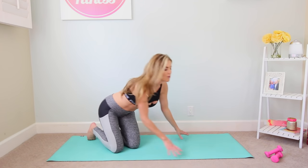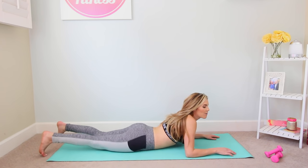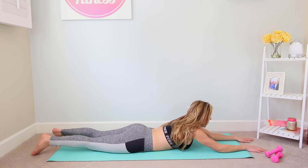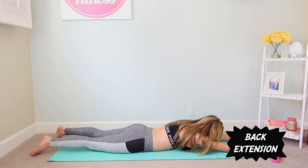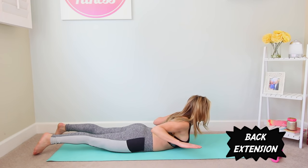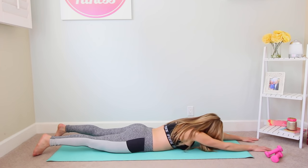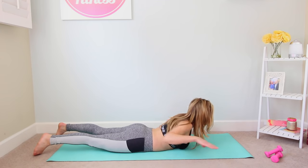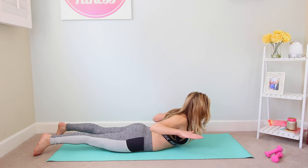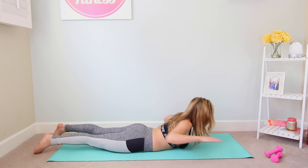We're gonna come onto our bellies for our very last move. Come all the way down onto your mat, bring your arms out long in front of you. Your legs are gonna stay right where they are the entire time. Reaching your arms, let your chest and head come down to the mat. Then exhale — squeeze the shoulder blades, bring the elbows together, and lift the chest up off the mat. You are going to feel this along that entire upper back. Inhale lower down, exhale squeeze and pause. Down and up — trying to get as high as you can go, keep the tops of the feet on the floor.